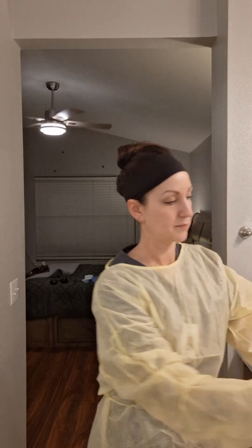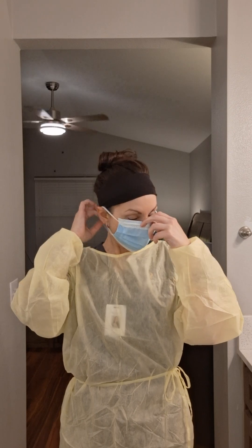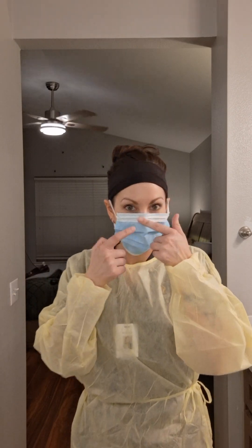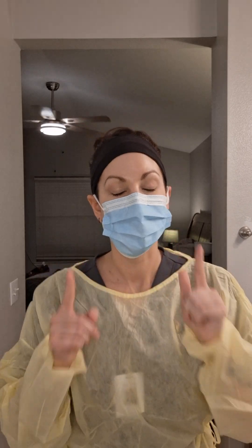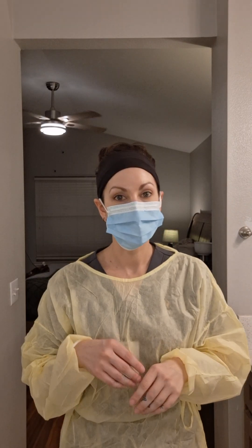Now we put on our mask around the ears, over the mouth. There's a little strip that you will press down so it securely fits. Depending on the type of isolation, a surgical mask or a respirator would be appropriate.